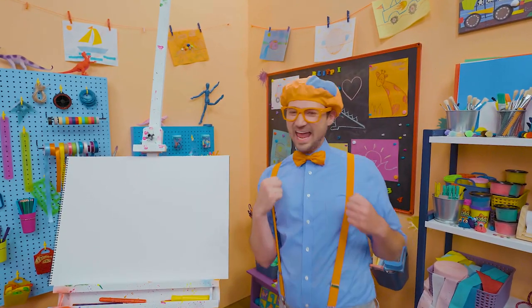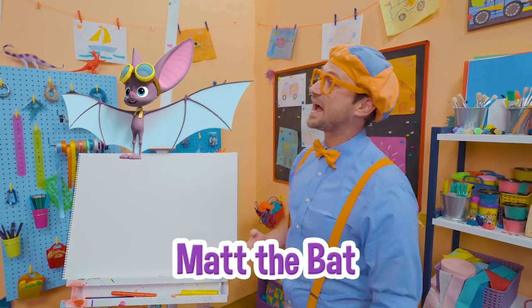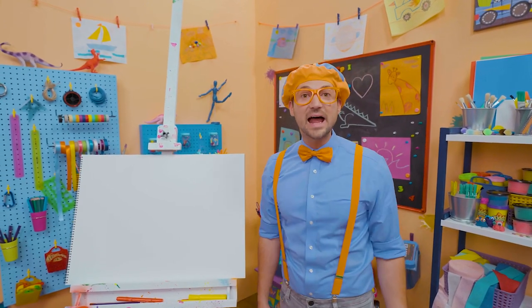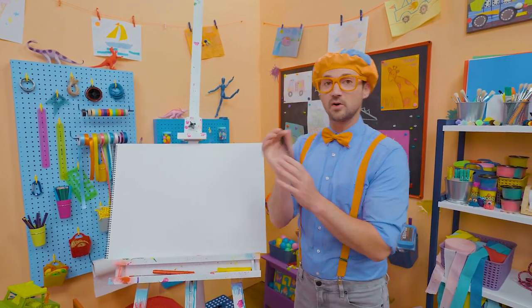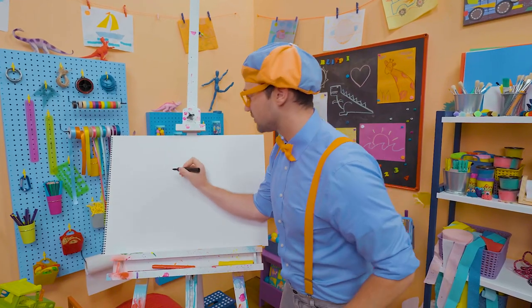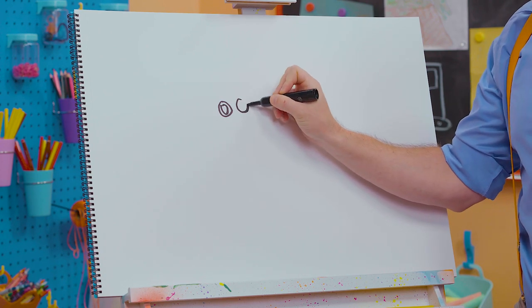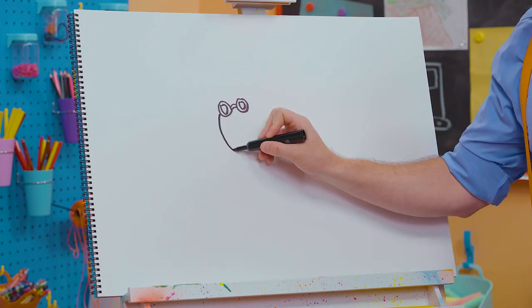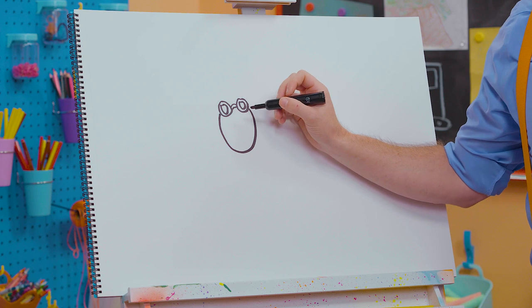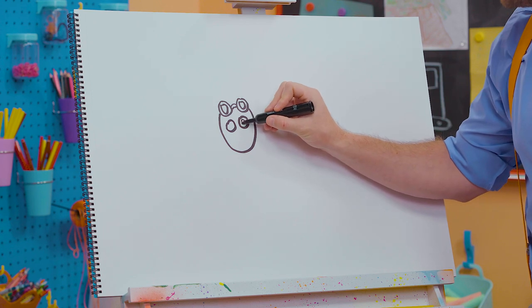Hey, it's me, Blippi. Are you ready to draw with me? Today we're going to draw Matt the Bat. What a great bat — it was so cool how Matt taught me how bats see in the dark with echolocation. So I'm going to take the color black and draw Matt's goggles — he actually wears these goggles on top of his head. Four circles, two inside, and then they connect. And then we'll draw his head and now for his eyes — big circles on each side. One eye, two eyes.